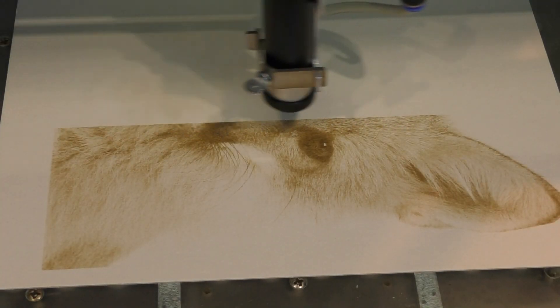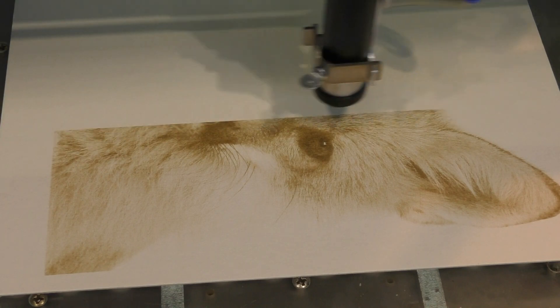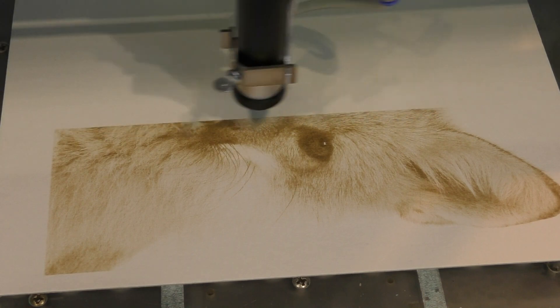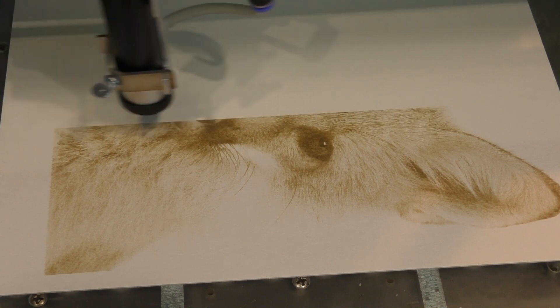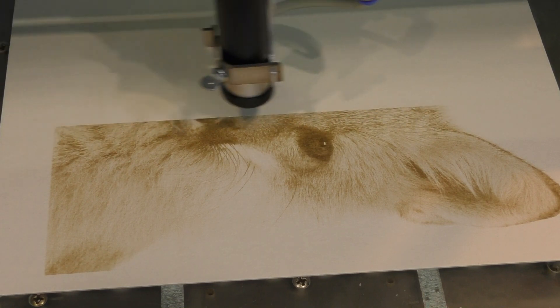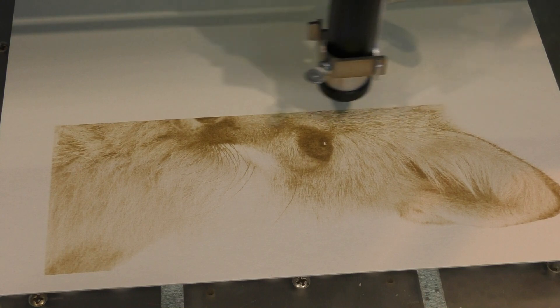Welcome to another RDWorks Learning Lab. As a quick follow-on from the previous session where I changed the head and changed the acceleration, I've now changed the speed on this machine from 200 millimeters a second — where I was doing some pretty good photo engraving — and I've now ramped it up to 400 millimeters a second.